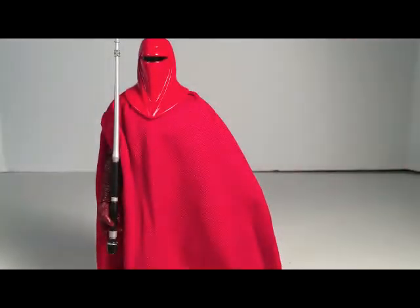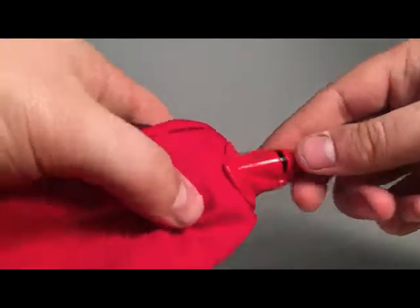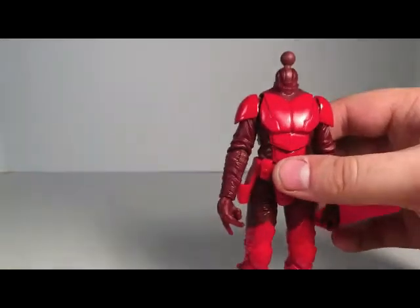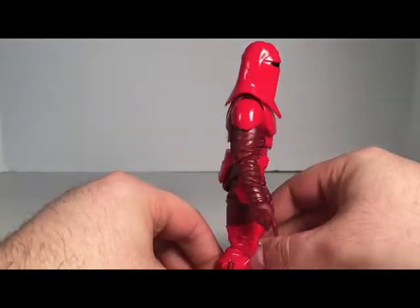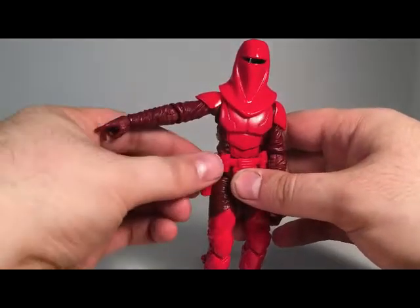Now the helmet is removable — it pops off. So you can remove that, and it snaps right back on. Looks pretty awesome. And his blaster goes right in the holster on the belt.